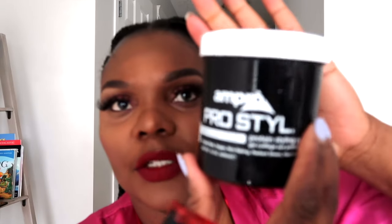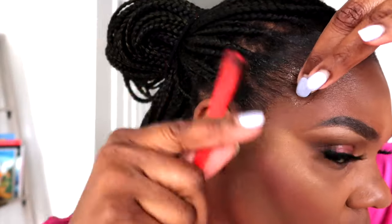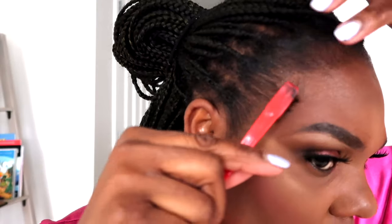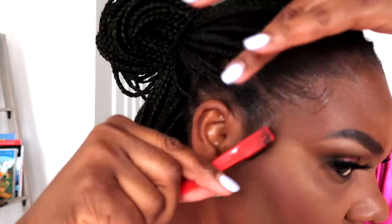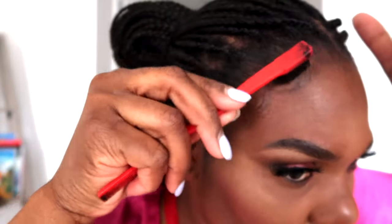Next I'm gonna go in with this gel. This one is all done. The braids are quite long, but yeah, this is what the coils look like.